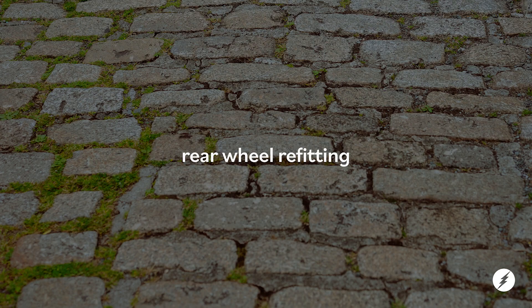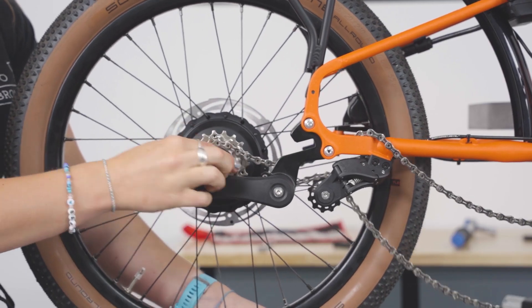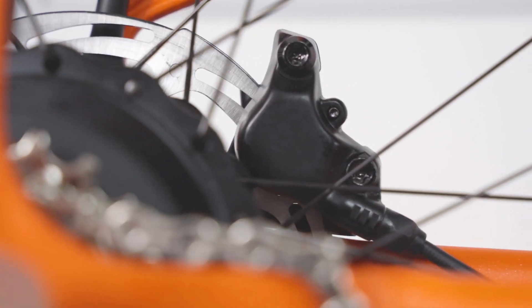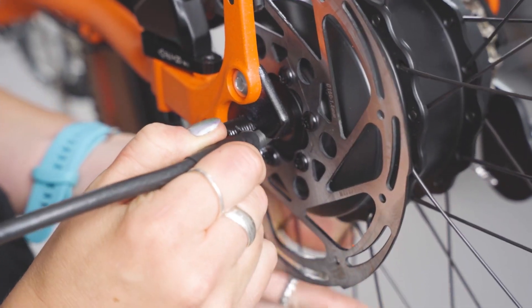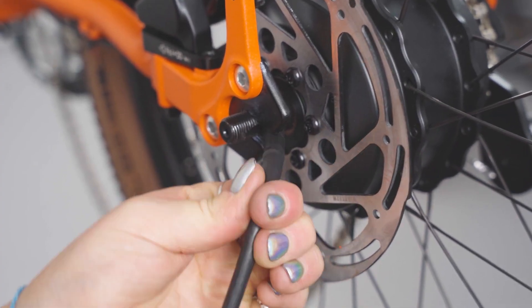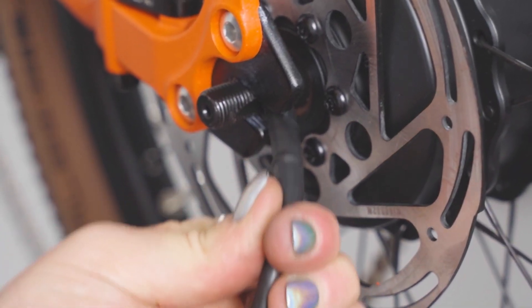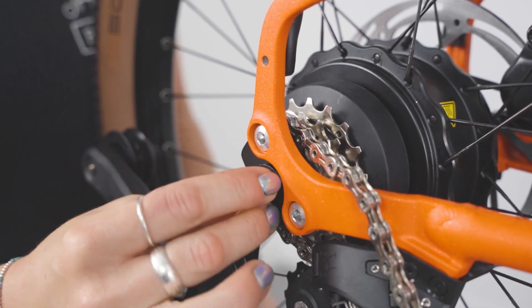Rear wheel refitting. Electric G-Line. Hook the chain onto the sprocket and slide the wheel into the dropouts, ensuring the disc brake is seated between the pads. Make sure the spring and shrink wrap on the motor cable are correctly seated at the motor cable entry point. If the spring is exposed, ensure to cover it by pushing the shrink wrap all the way down on it.